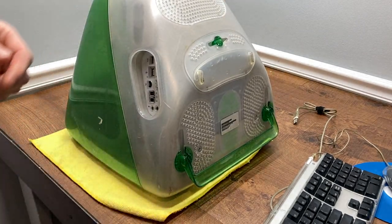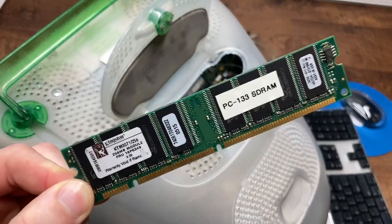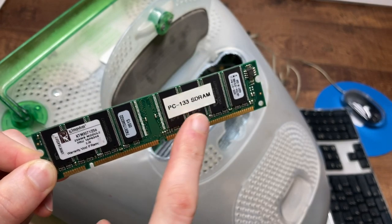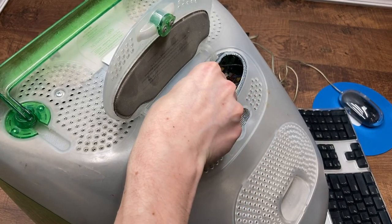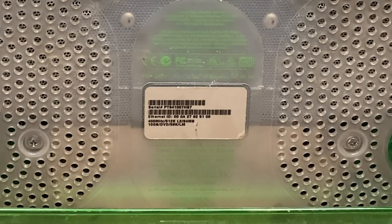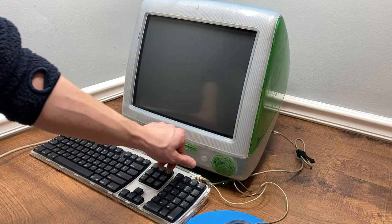Does it actually have any memory installed? Unfortunately, I only have one stick of physically compatible RAM — a 256 meg stick that I think will work in here, although I think the iMac also wants PC100 SDRAM. It's the only thing I have so I'm going to have to try it. Here's the original spec label from Apple: a 400 megahertz CPU, 64 megs of RAM, a 10 gig hard drive, DVD drive, and a 56k modem. So with new RAM installed, this thing should power on. Let's see if it works.